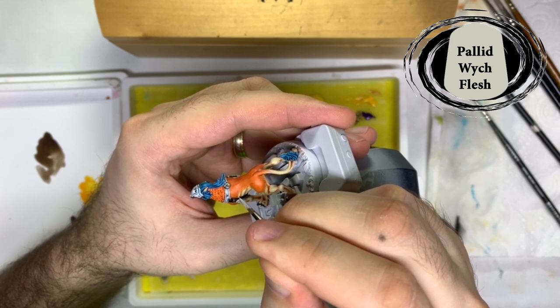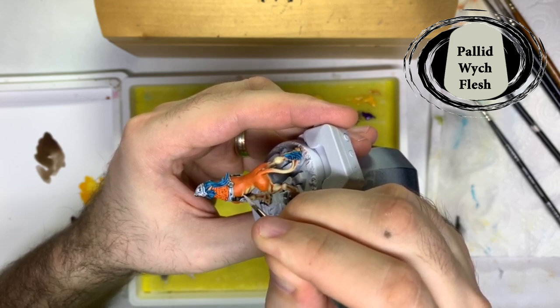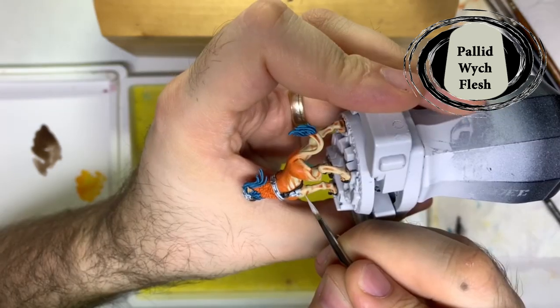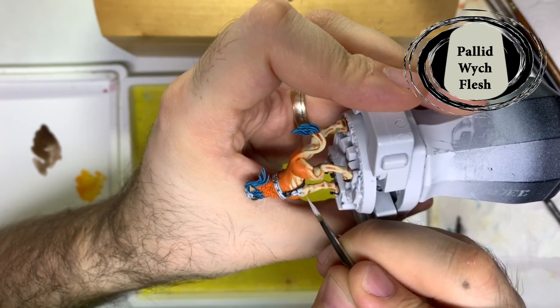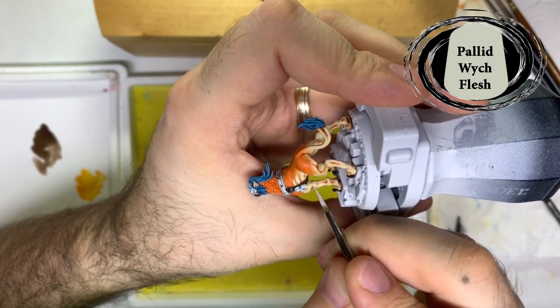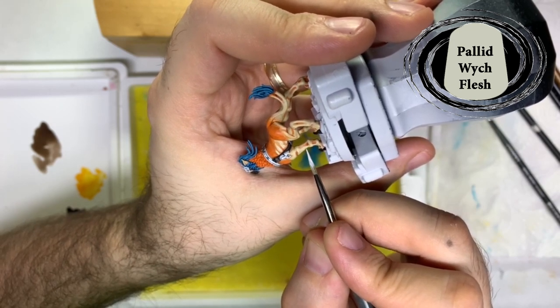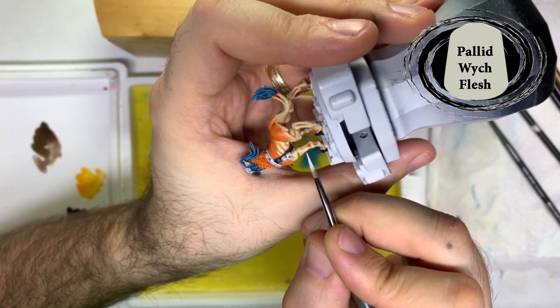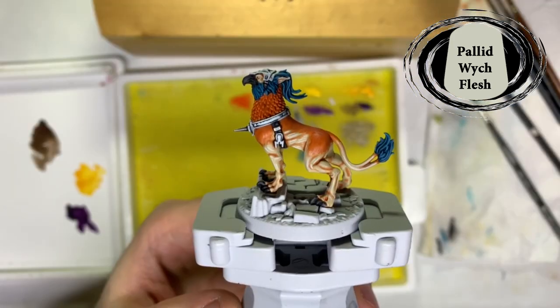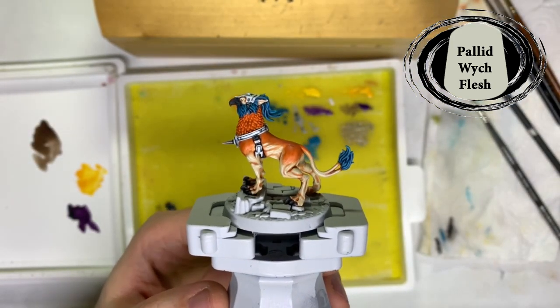The lower body areas and around the eyes and ears are getting a highlight of Pallid Wych Flesh over all these Ushabti Bone areas. I tried to replicate the tabards and robe areas on my Stormcast but it didn't quite work out as well as I wanted it to. Something to try on the next one will be making the lower body fur the same as the top as well.